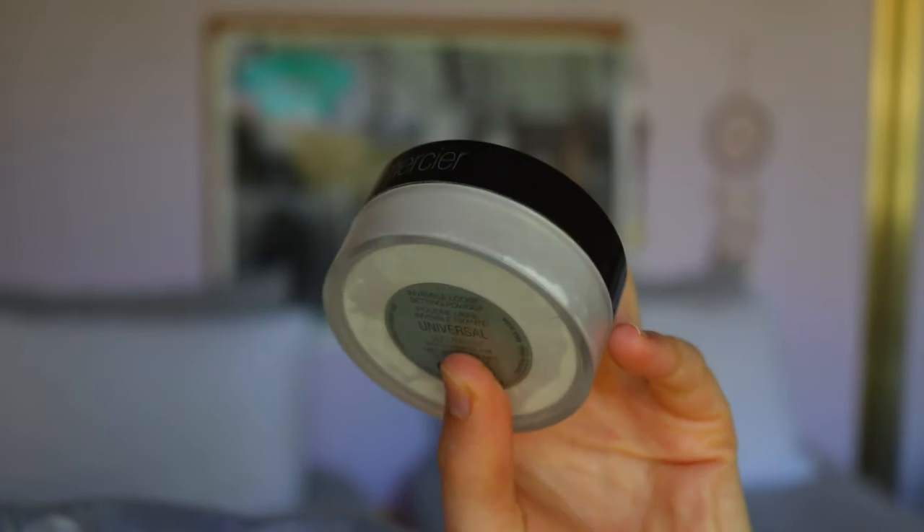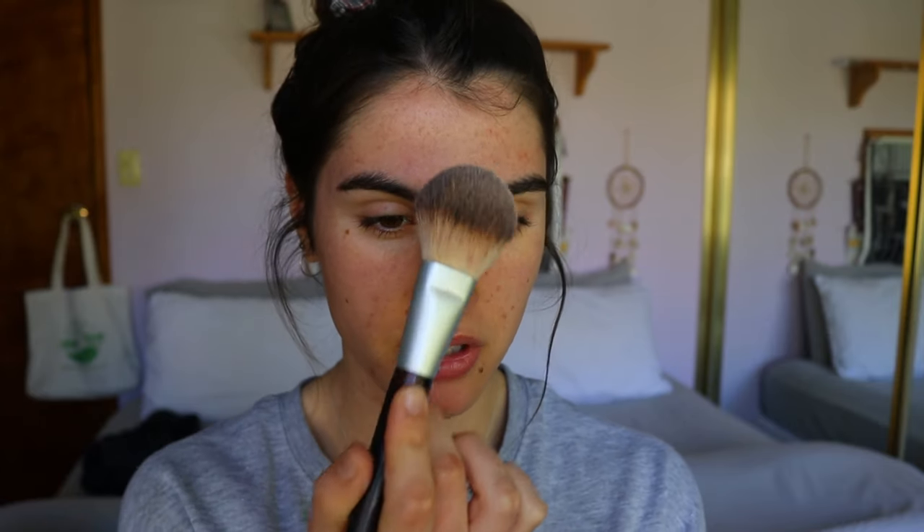Next I'm going to take my Laura Mercier translucent setting powder and just set my t-zone area. I really like to do this if I'm wearing my makeup for a long period of time and I know I may get oily throughout the wear — so if I'm wearing my makeup all day I don't want any oils seeping through my foundation. Just a tiny little bit on a big fluffy brush, very lightly around the center of my face. A very light amount — too much is when you start to look cakey.